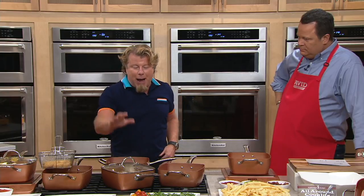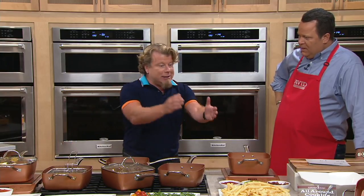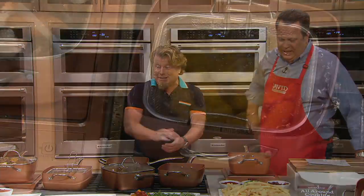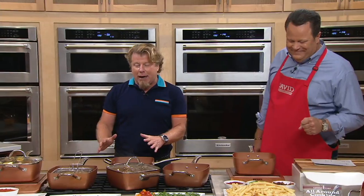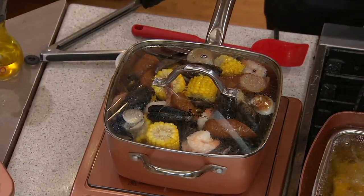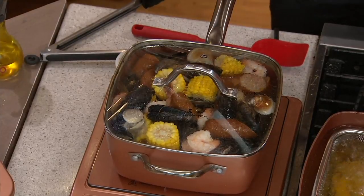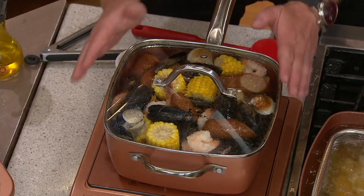Then we made it deep, so we could pop popcorn, so we could fry things like mozzarella sticks and my crinkle cuts. Mozzarella sticks. Then what we did is we added a steam rack so we could steam. We could do like a low country boil. You could steam your shrimp, your salmon, whatever you like. This way you're not boiling anything, because we give you an actual steam rack.